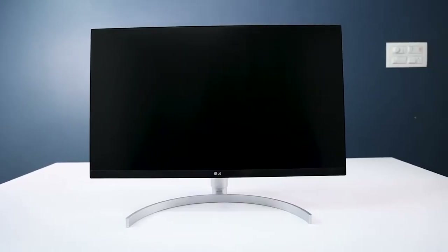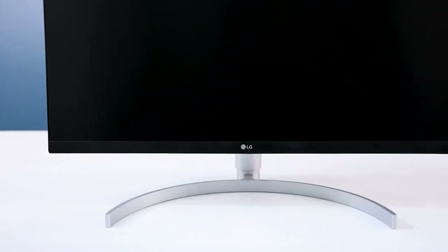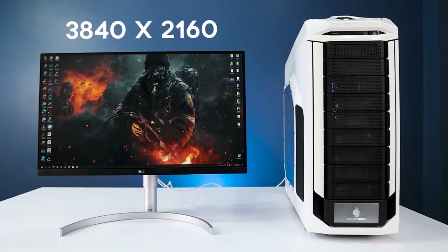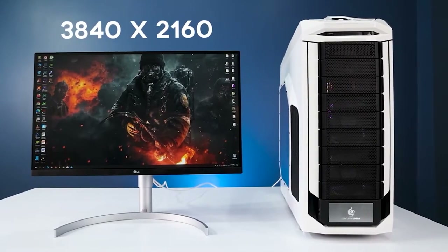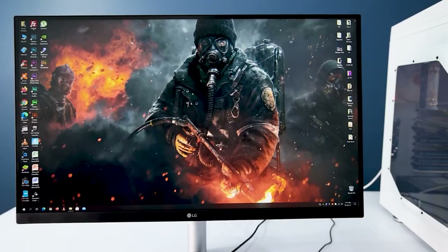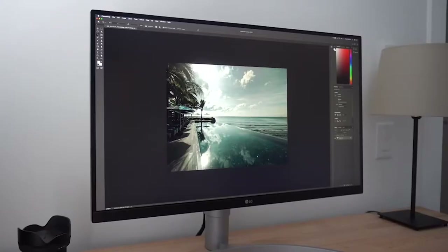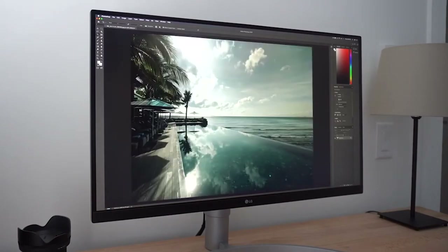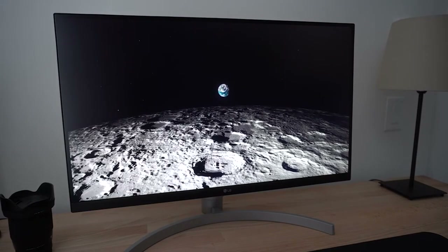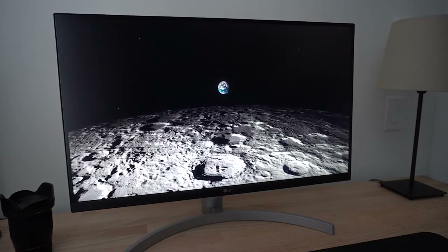Monitor number three is the LG 27UN850W. This monitor also has the IPS panel, 3840 by 2160 — 4K, 60 hertz, no curve, and has anti-screen tearing with FreeSync as well. I picked this one because it is the best budget monitor under $450, but it's not quite as good as number two — still another solid option worth considering.